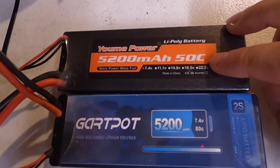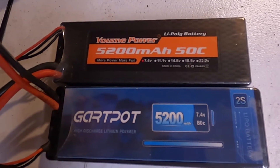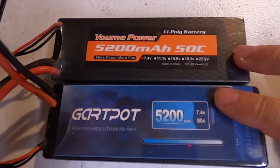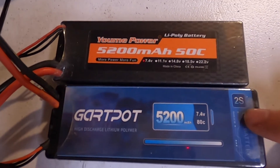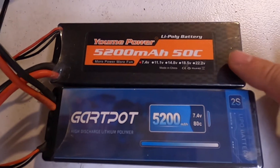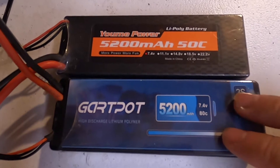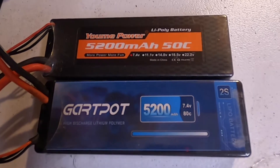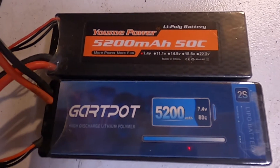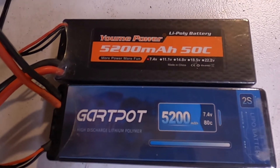I haven't got a bad one of these Yumis — other than one three-cell that has a charging problem, but the cells are fantastic on it. In my opinion, honestly both of these batteries are really good budget batteries and I highly recommend both of them. The Garth Pots pull a little harder and you'll get a little more out of them, but other than that they're both very good batteries and I would purchase them again. I've got two more on the way and we'll just see how the longevity holds up over a couple years.